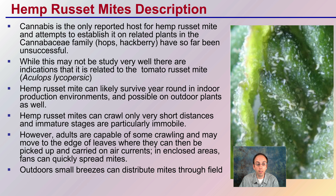In closed areas, fans can quickly spread mites as well. So just because they themselves cannot fly, because they're so small, it's very easy for them to get picked up in wind or fans and be dispersed that way. Indoor small breezes can distribute mites through a field; outdoor small breezes can easily spread them, even though they themselves may not be able to fly.